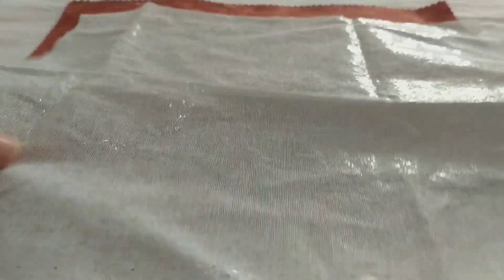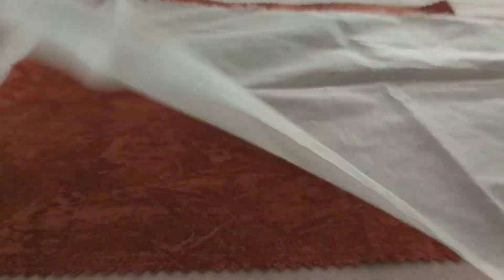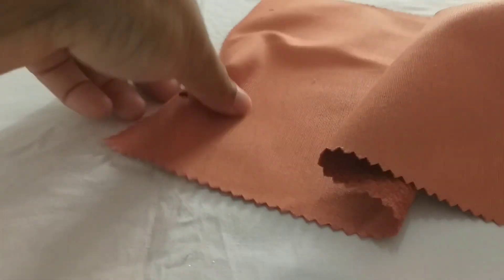While cutting the fusible interfacing, you need to cut it a bit smaller than the fabric. This avoids you having to cut out the edges of the interfacing at the end of your project.